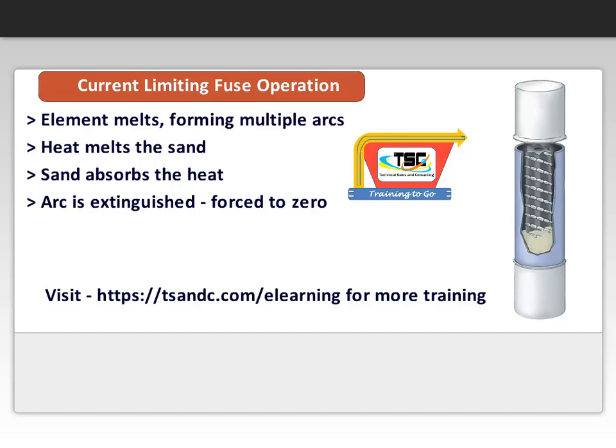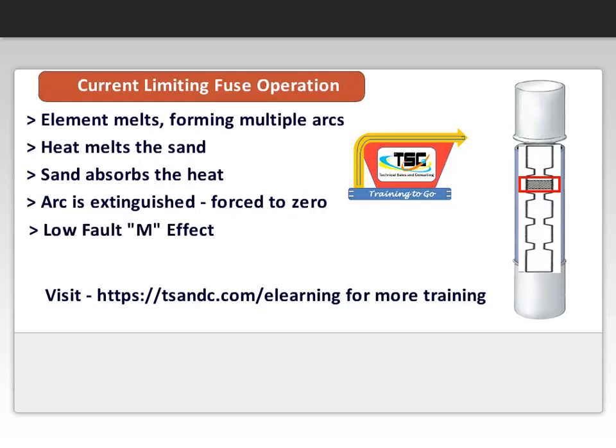During a low fault, the current melts the solder drop located in the silver element. The element burns back until there is sufficient gap to interrupt the current, in a process commonly known as the M effect. Briefly speaking, the process is a method of diffusing one metal into another to form a new alloy with a lower melting point.